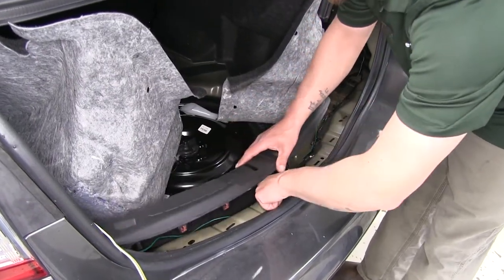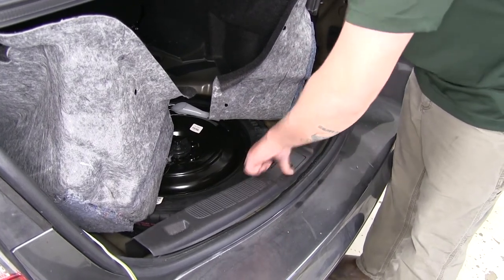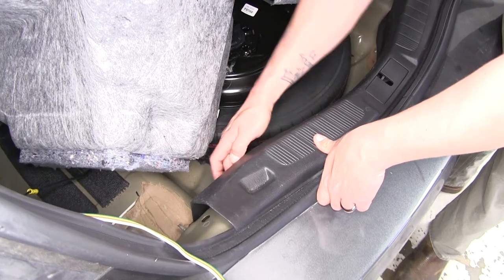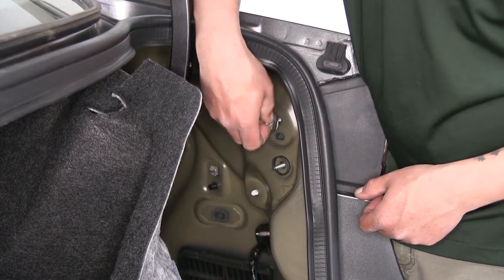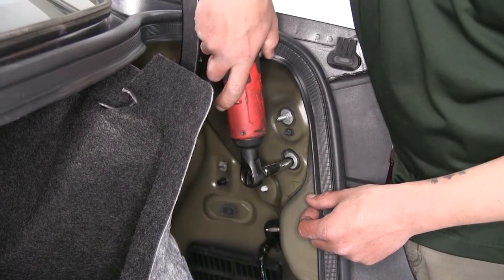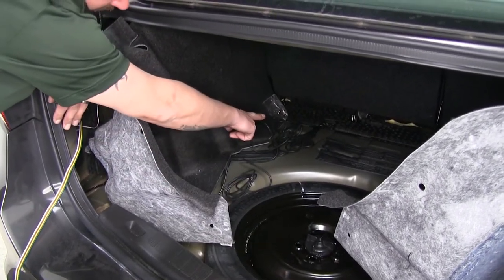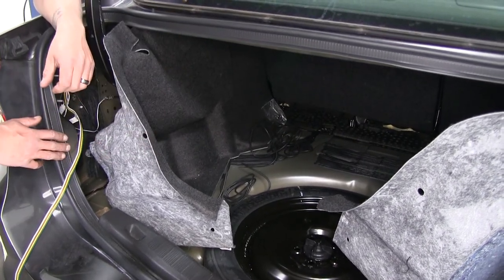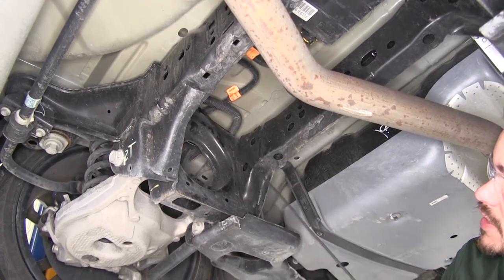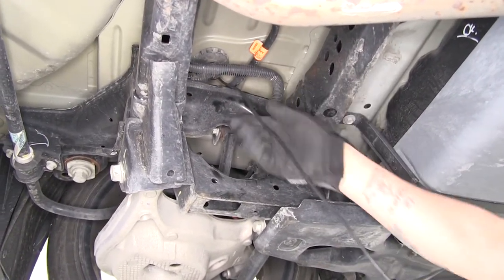Go ahead and put our panels back in place, making sure that the wire is not going to interfere with the clips or the latch when we put our threshold back on. Push it back in place and replace the push pin on each side. Put the hardware back in for our tail lights and secure everything down. Leave the carpet for last because we want to make sure that the wire is routed underneath and around the carpet. Go ahead and go underneath and start pulling all that excess wire out.